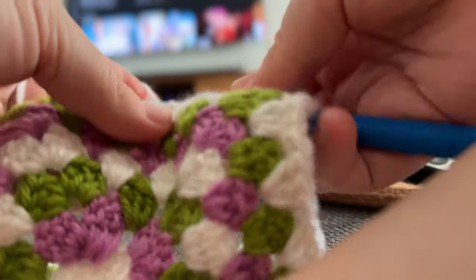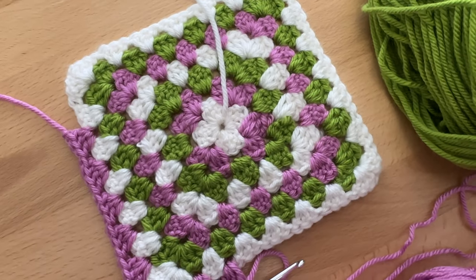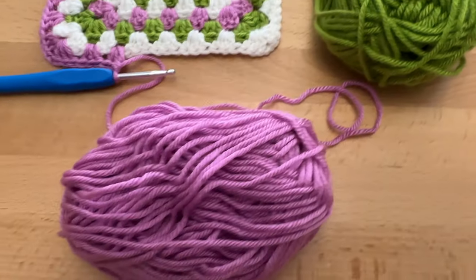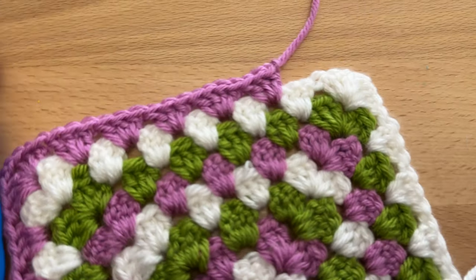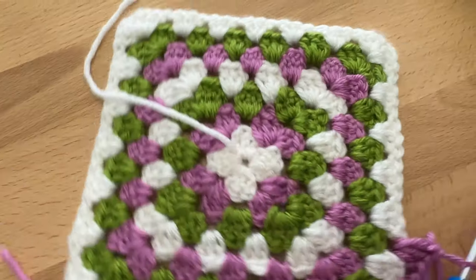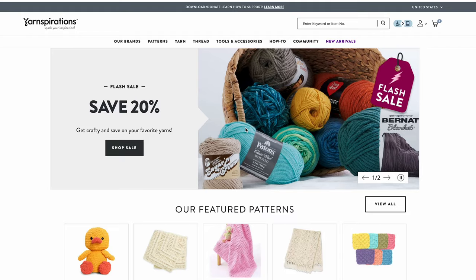I kept working on this while I was watching TV. I meant to stop, but then I thought, well, let me just see what one more looks like - and then one more - and now it's becoming a really big granny square. So maybe I'll just turn it into like a small blanket and use the rest of this yarn. I think it's been really good practice though, because I'm seeing my crocheting get a lot more uniform as I keep going.